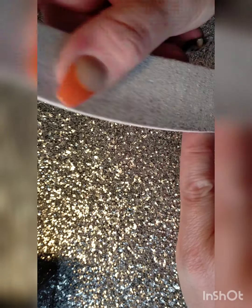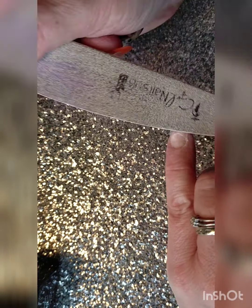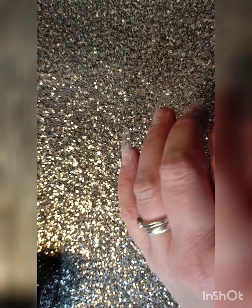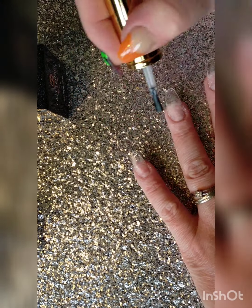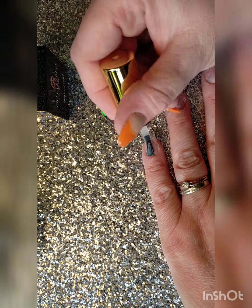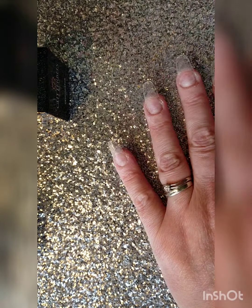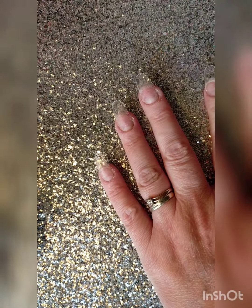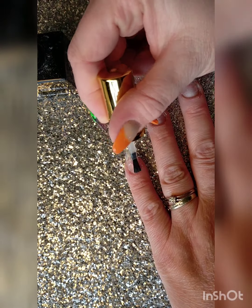Hi everyone! Decided to do a quick video on some nice long extensions with all my new glitters. As you can see, I've already glued the tips down and I'm just prepping. This is the Glitter Bells dehydrator — I always like to do two coats of this because I find I tend to get a little bit less lift. Then we're going to move on to the Glitter Bells acid-free primer, and just make sure you only put that on the natural nail.